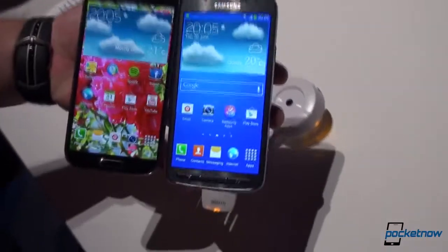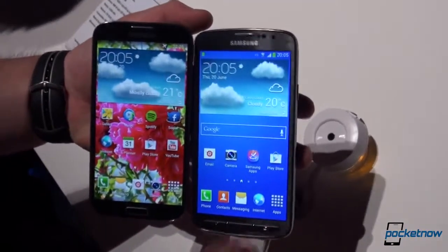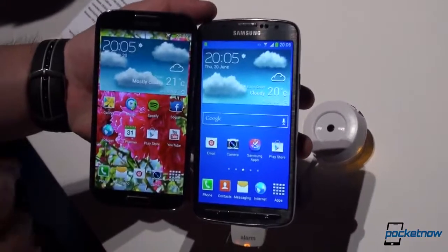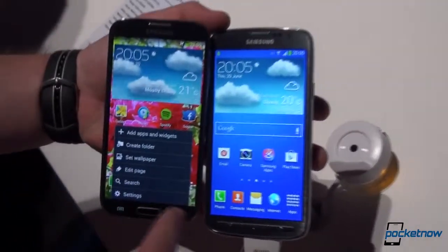The main difference on the front is that we have three actual hardware buttons on the Active, while the Galaxy S4 has the home button plus the capacitive buttons for menu and back.